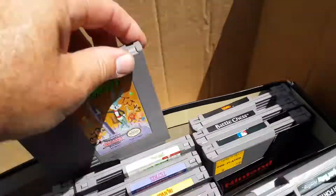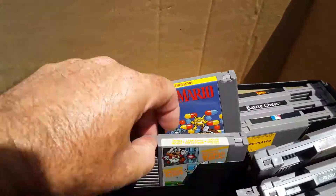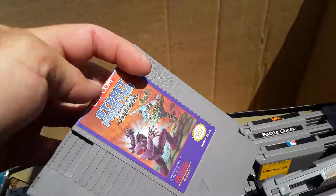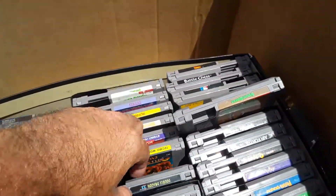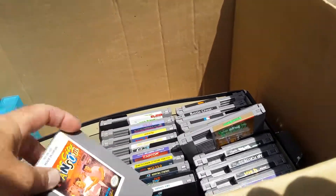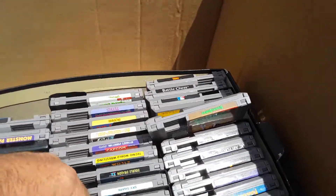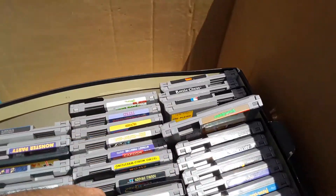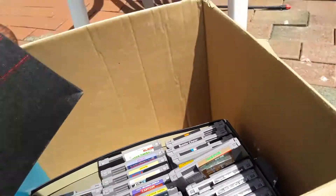Birthday Blowout, Bugs Bunny Crazy Castle. Tetris, Dr. Mario, Duck Hunt. Street Fighter 2010 — I've never had that one. Tecmo World Wrestling, Double Dragon, Skyshark, River City Ransom. I don't think it's valuable but I've never had that. Gremlins 2 — interesting. Turtles — is it a good one? I don't know. Operation Wolf and Donkey Kong 3. I haven't had that in a long time — maybe that's gone up in value.